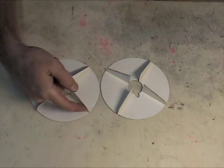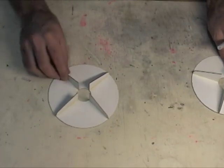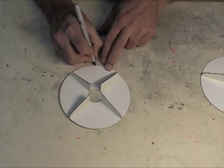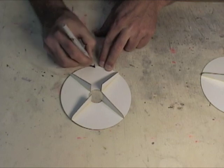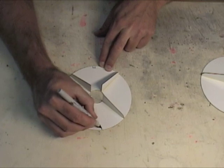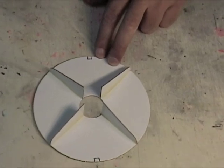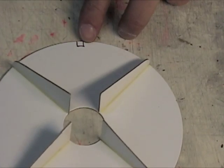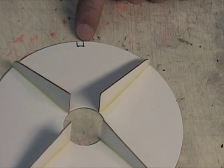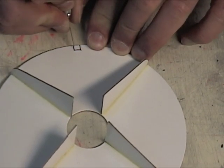After the glue has dried on the fillets, take the ring without the notch — we are going to mark two small notches on opposite sides. These notches will allow the shock cord to pass through the centering ring. Now we're going to cut out the two notches.